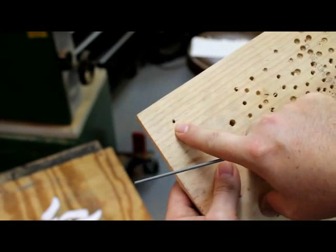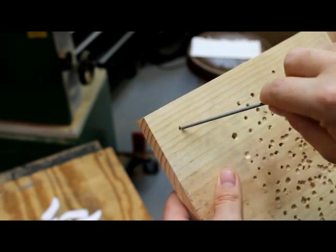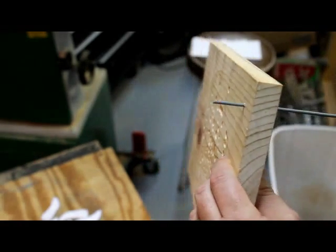I drilled a test hole to make sure that the bit I have in the drill press is the correct size, and it is the exact size that I need.